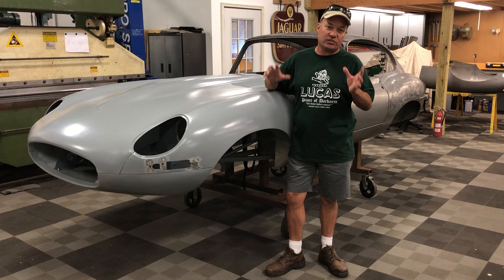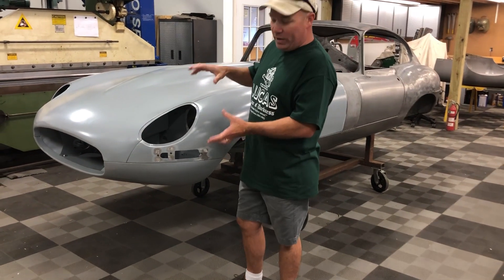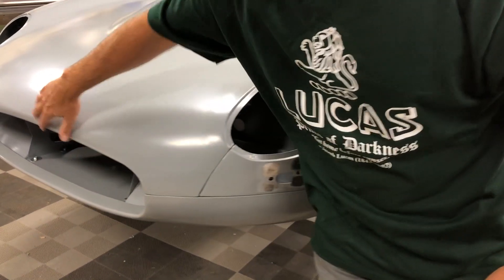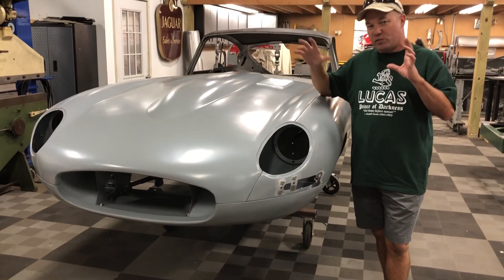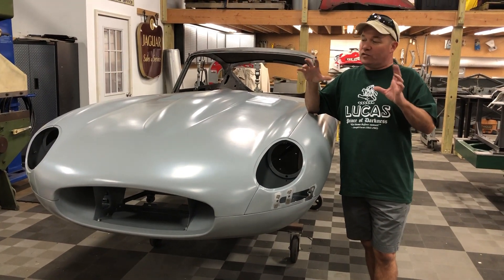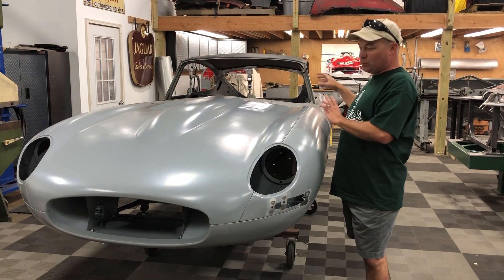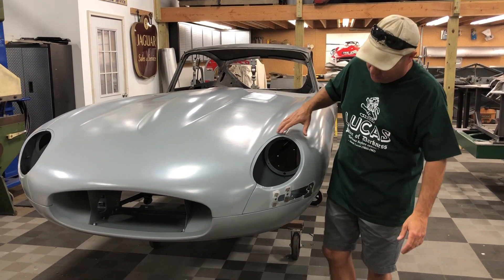This is a 69 Series 2 coupe. Take a close look at the front end — we have converted the bonnet to Series 1 style, except for the large Series 2 opening. This is going to be kind of a street competition car, so there's a lot of upgrades and conversion things on this one in addition to the usual rust repair and all that.